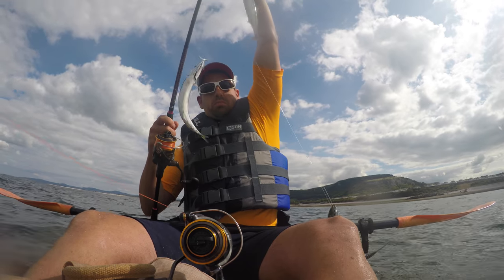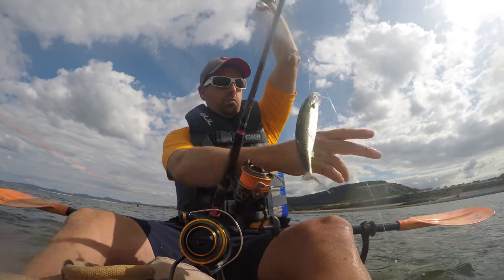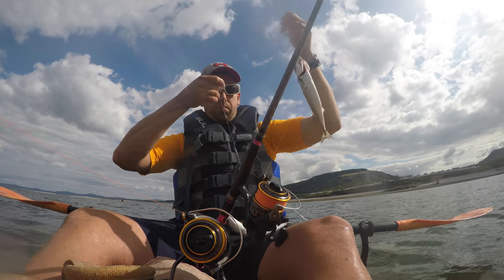Hello, welcome to Fishing, Foraging and Outdoor Adventure. Today's video is a follow up from yesterday when I was on the kayak. I've caught a good amount of mackerel.